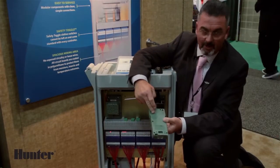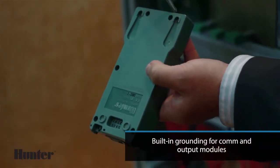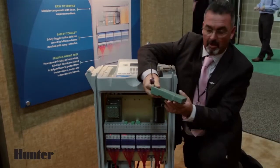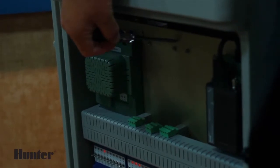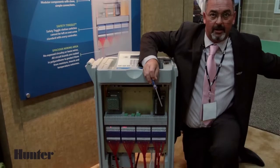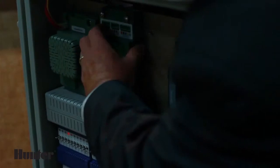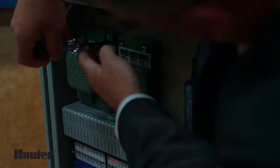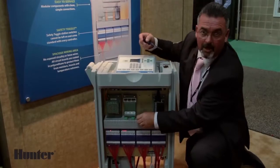The module itself is grounded by these two small copper contacts behind the screws. When you put this back into the controller, there are matching bosses on this plane. This plane is then grounded to your ground rod out on the golf course. So when I put this back in, I put the two screws, make sure that they are securely attached, and then grounding has been achieved.